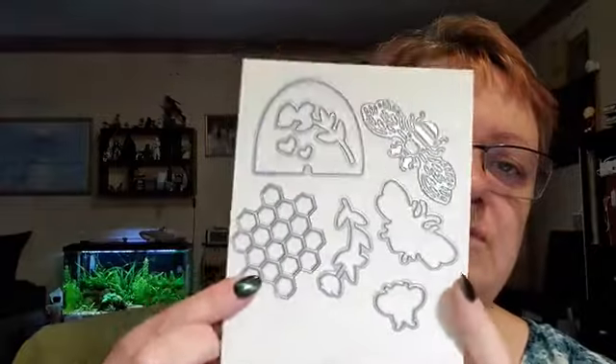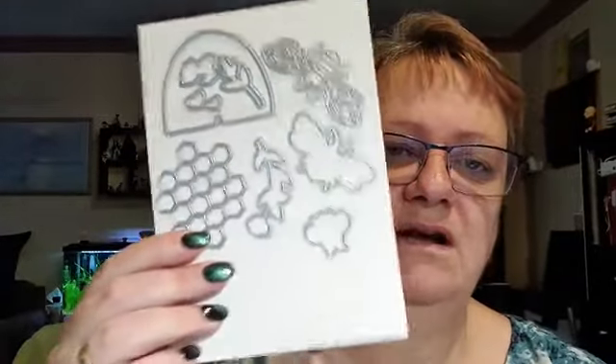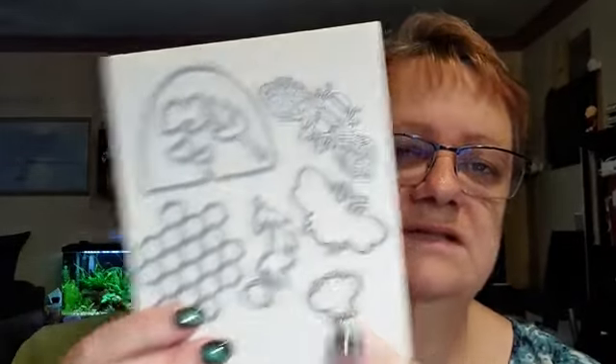The $80 registration includes the stamp set but not the dies. The dies include the honeycomb, little beehive, big bee outline, small bee, flowers from the stamp set, and a couple of little hearts. There's an add-on to include the dies in your bag when you arrive — I've reduced that price a bit. Once you've paid, I can order your bundle and have it all together for you.